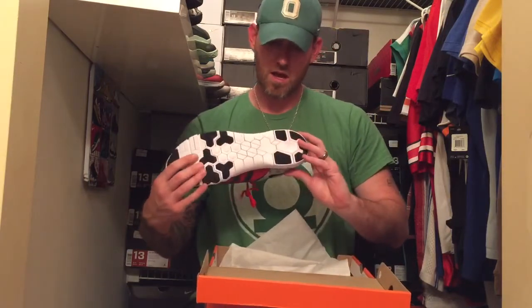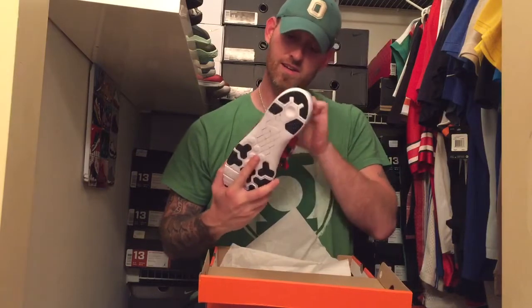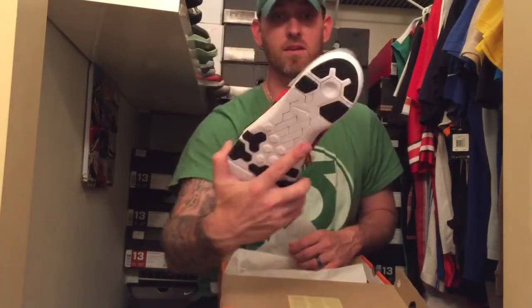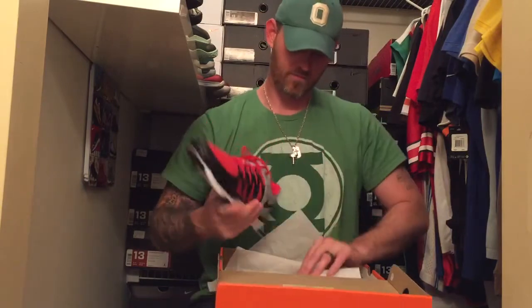I don't know how much training I'll actually be doing in these, especially since they're Ohio State. These will probably be limited to game day kicks — rock with my jersey. You've got your Buckeye Leafs all around the back heel. Let me get the other one out so you can see the full effect.